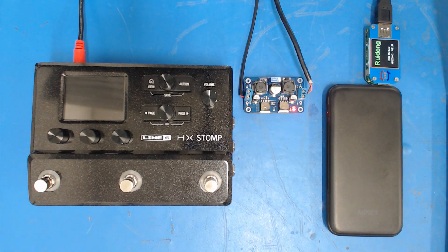The HX Stomp is still switched off but we have power going to the boost converter — you can see the little red LED indicating it's on. I want to pause here to remind everybody that I absolutely do not recommend you try this. This is unsupported by Line 6 and will probably invalidate your warranty. If you damage the HX Stomp using one of these, you'll likely have to get it repaired or replaced at your own cost. As they say, I'm doing it here so you don't have to. Let's turn on the HX Stomp and see what happens.